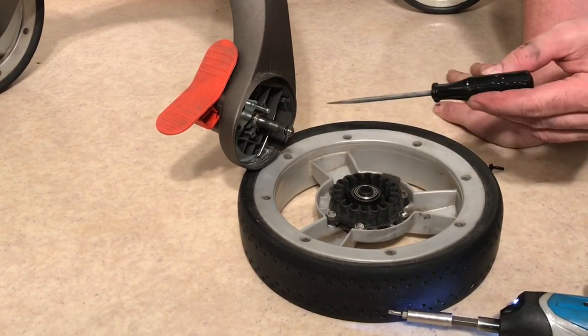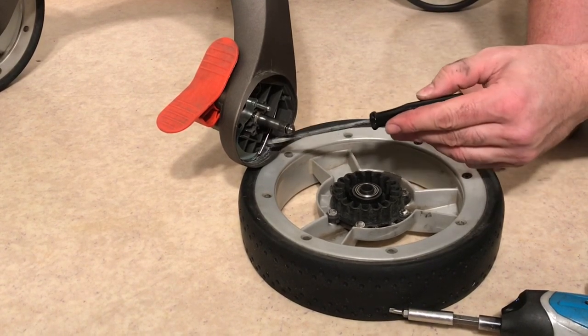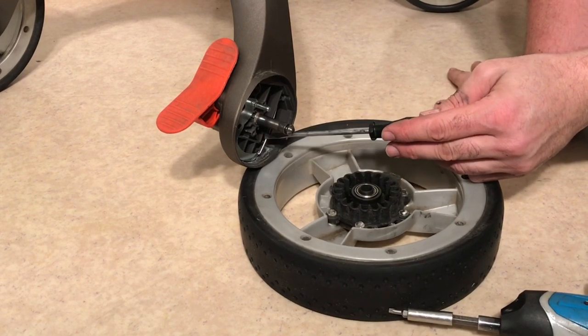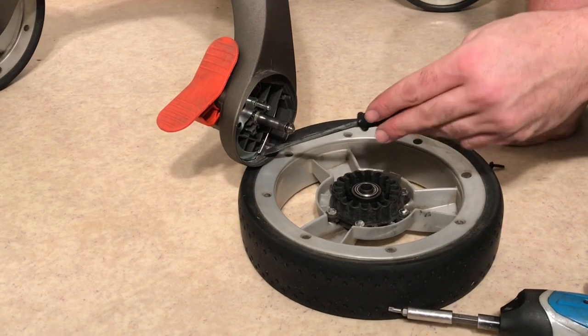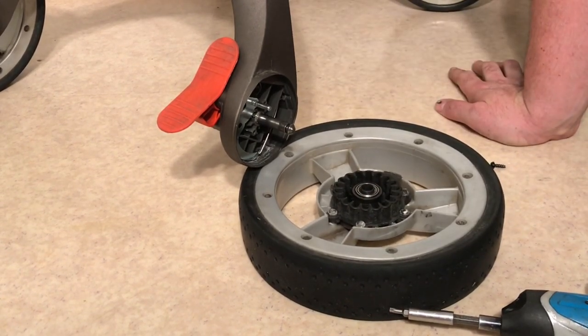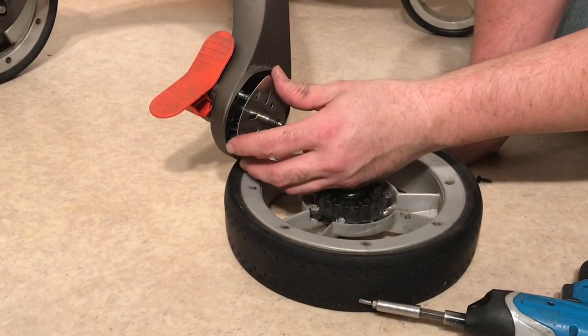The wire can sometimes break, and that actually tends to happen on the opposing side, which I'm going to open up in a moment. If the wire has broken you simply need to get a hold of another wire — you can contact Stokke, and you can just feed it straight through to the opposing side.